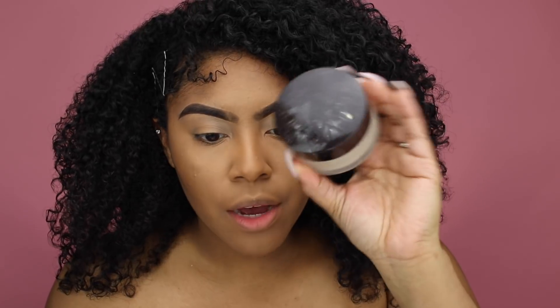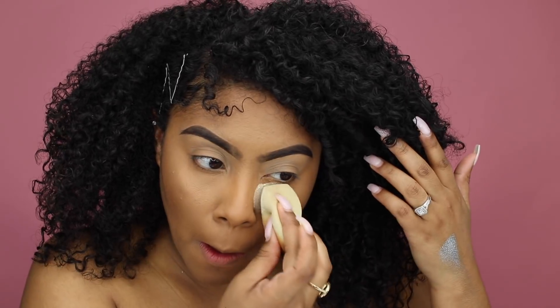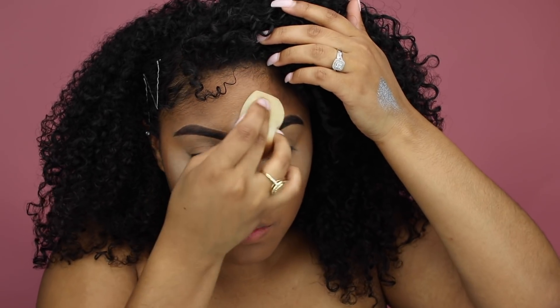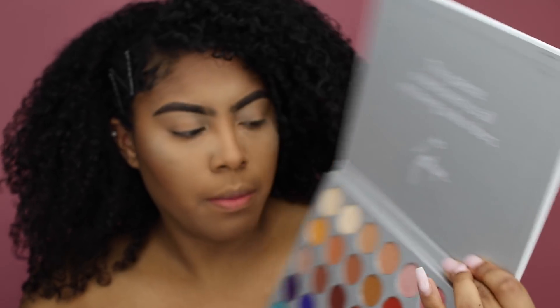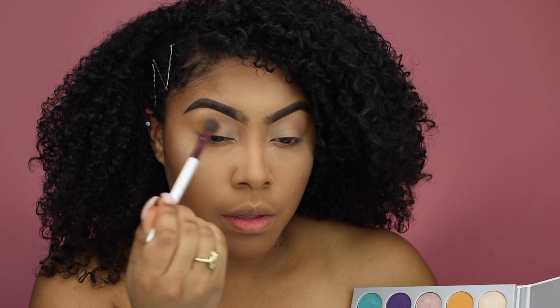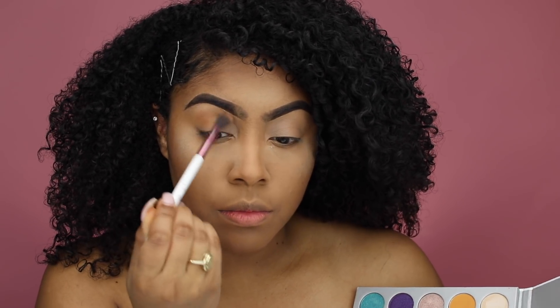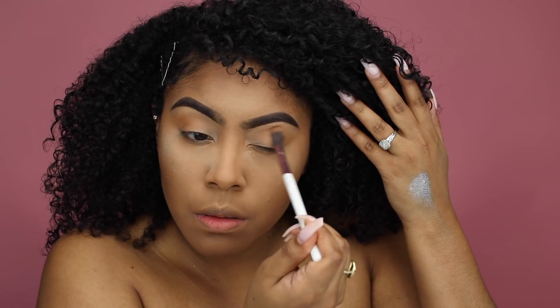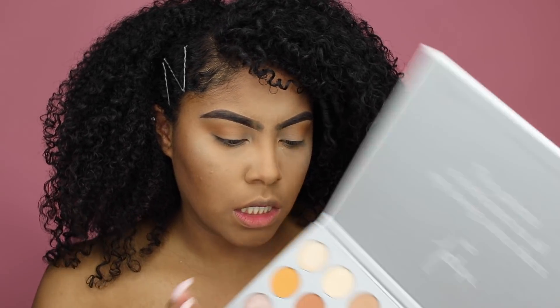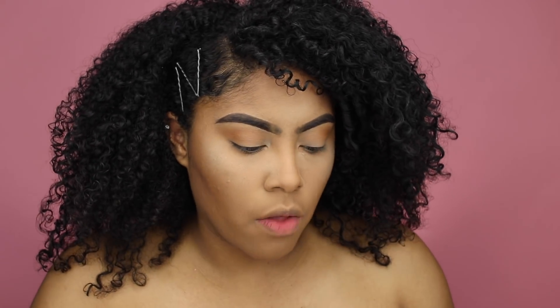Now taking the Laura Mercier setting powder to do a little bit of a bake. While that sets, I'm moving on to the eyes using my Jacqueline Hill palette. The first color I'm using is the transition shade I believe is called 'pukey,' putting that in the crease area, and then taking the color below it called 'rocks' and putting that on top.